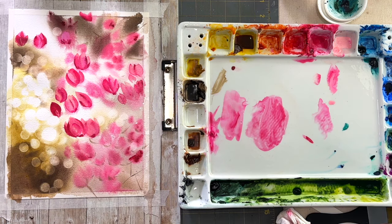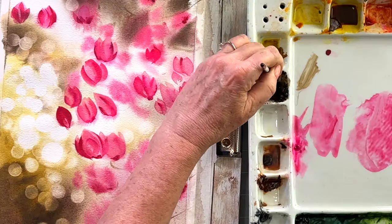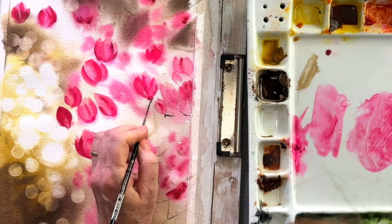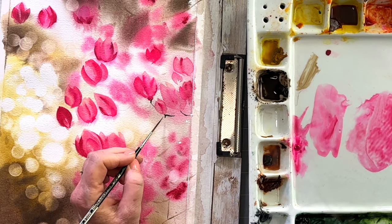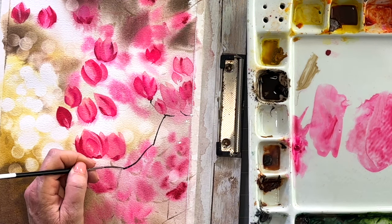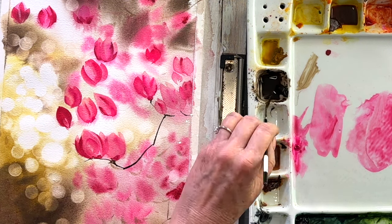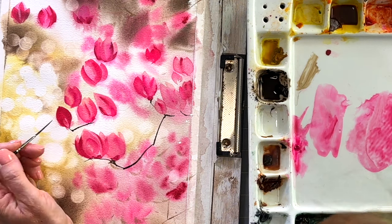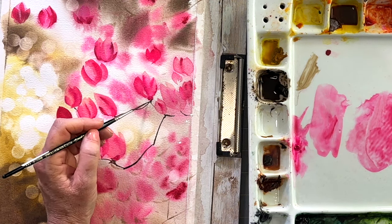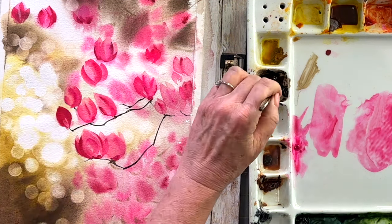Once you're happy with the amount of blossoms you have, I'm switching to a script liner brush. I'm using sepia to put in the branches — the ones that are in focus. I like to draw my lines kind of shorter, stop, then start again. You'll get these little joints in the branches that look a little more realistic because they'll look like different segments. I also like to use my pinky finger resting on the paper to help me draw the lines, especially when going over wet areas where I have to hover above the other flowers.